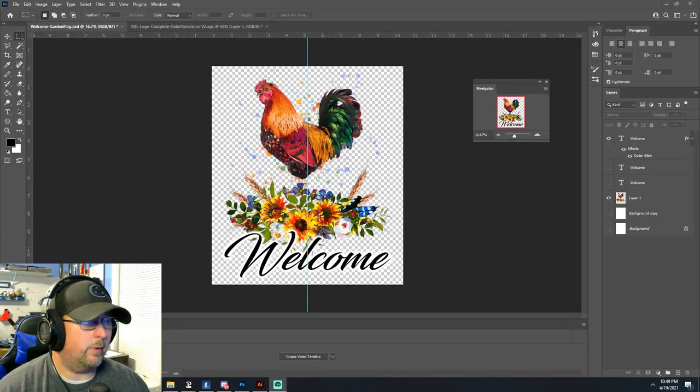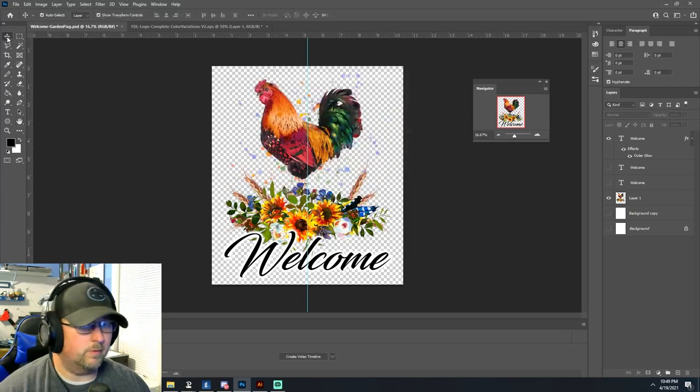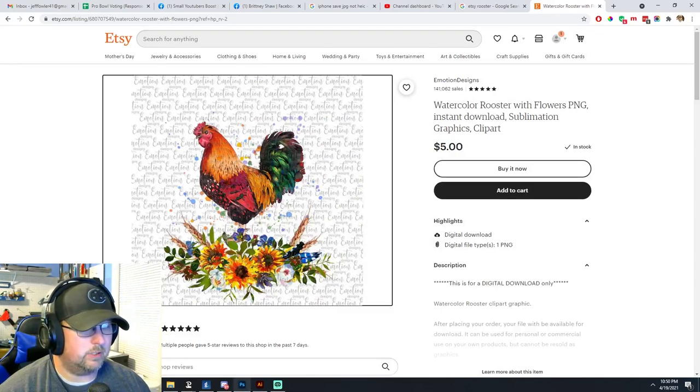We'll go ahead and get the design out of the way. This one is 10.5 inches by 12 inches — about 12.04 inches. What we did, we just took a watercolored rooster that we got off Etsy. That's the exact one — I'll drop a link in the description for this.